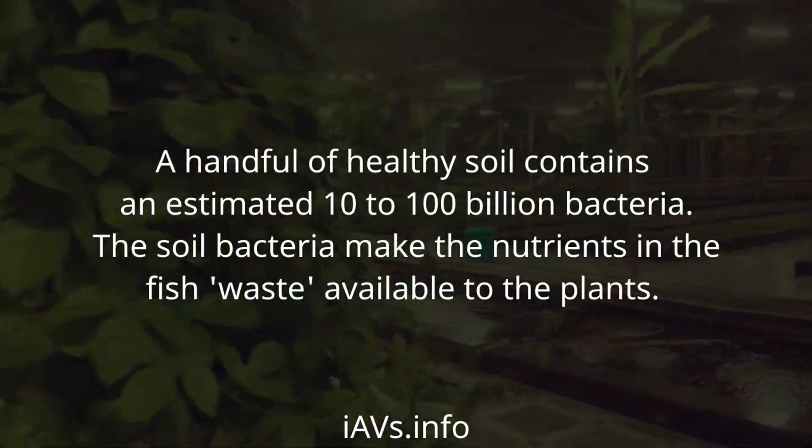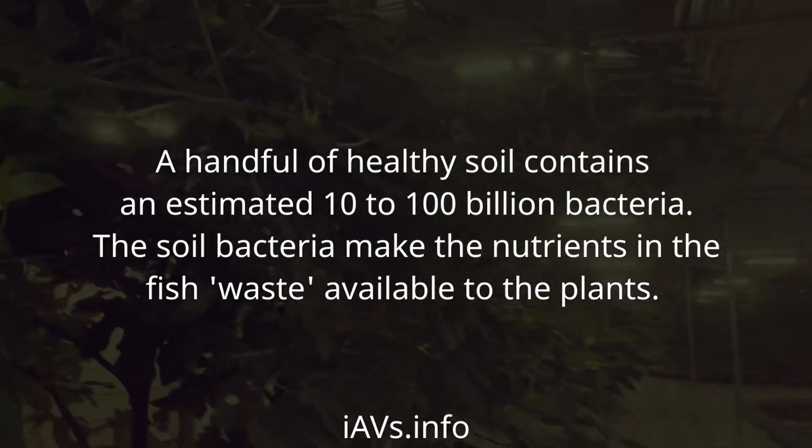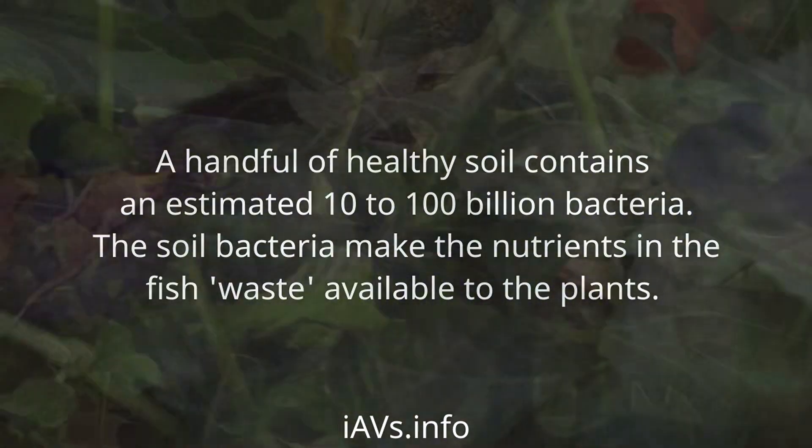A handful of healthy soil contains an estimated 10 to 100 billion bacteria. The soil bacteria make the nutrients in the fish waste available to the plants.